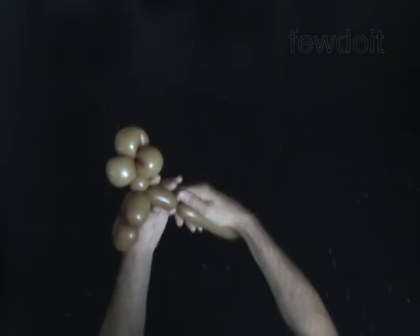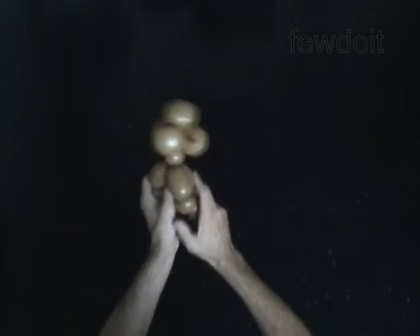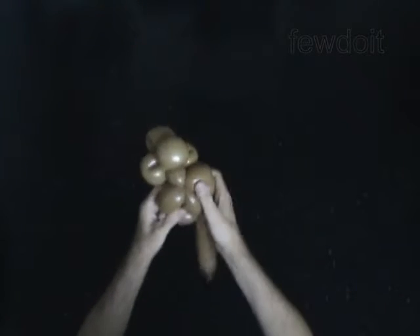Twist the tenth 2-inch bubble. It is the body. Lock the free end of the tenth bubble between the seventh and the eighth bubbles.